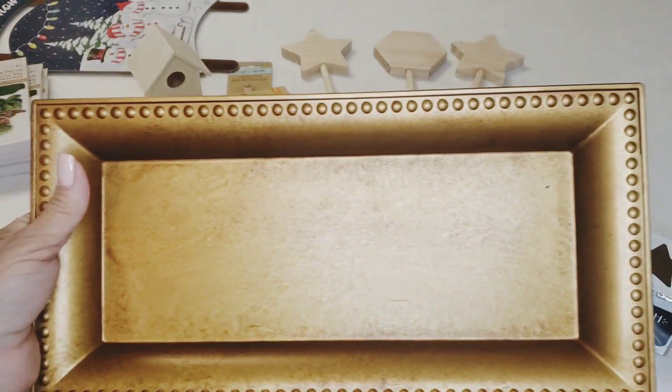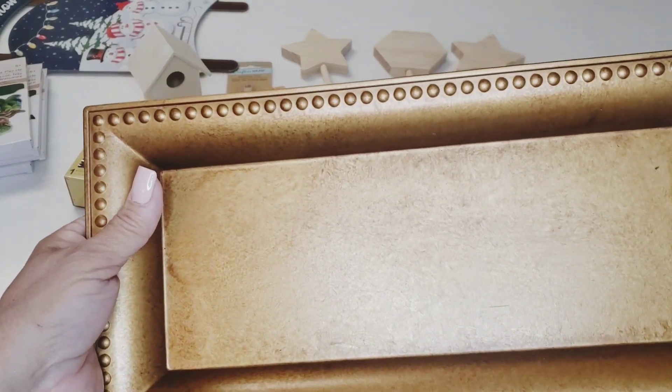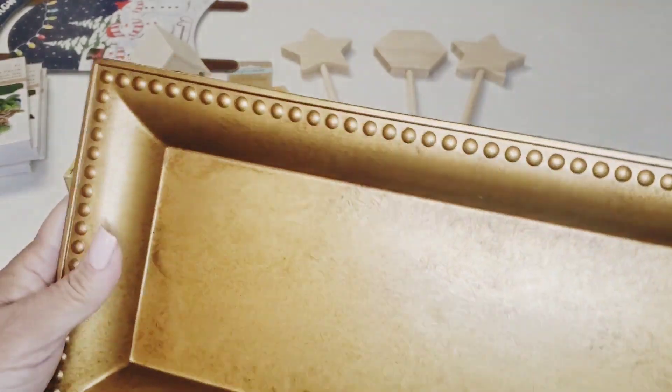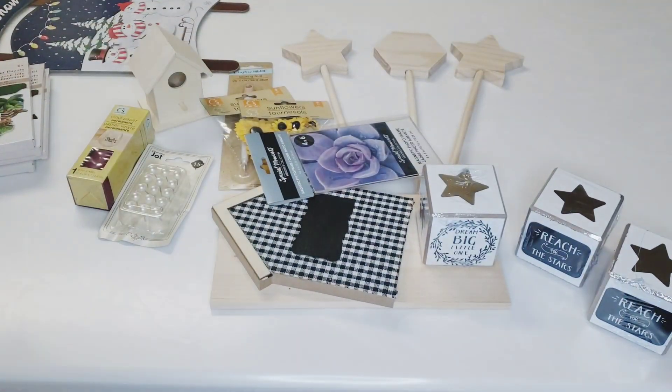I also picked up this tray. I thought I can use it in an upcoming challenge I'll be in. Isn't it beautiful? It's like a hammered gold and rust color — I think it's absolutely beautiful. The back is black. For a dollar twenty-five, I just thought it was very, very nice, so I did pick that up.